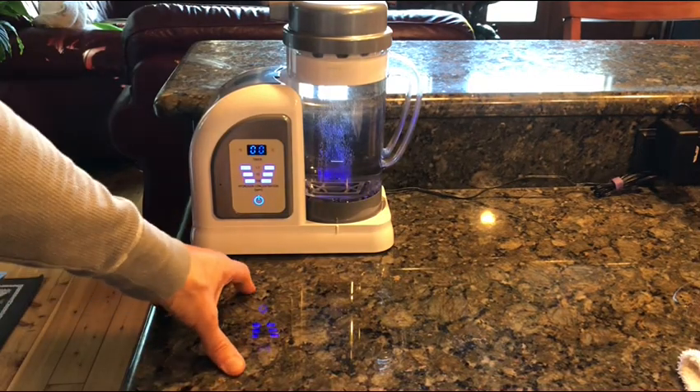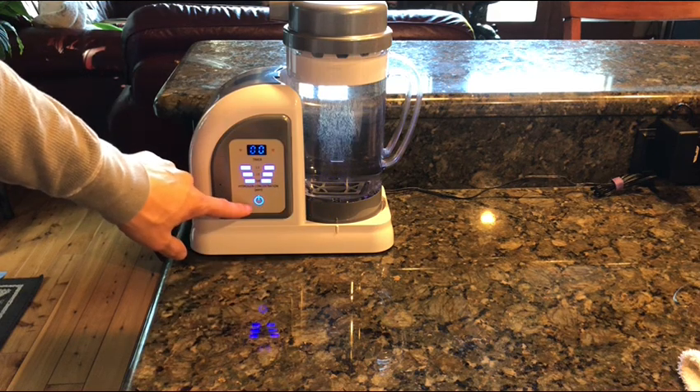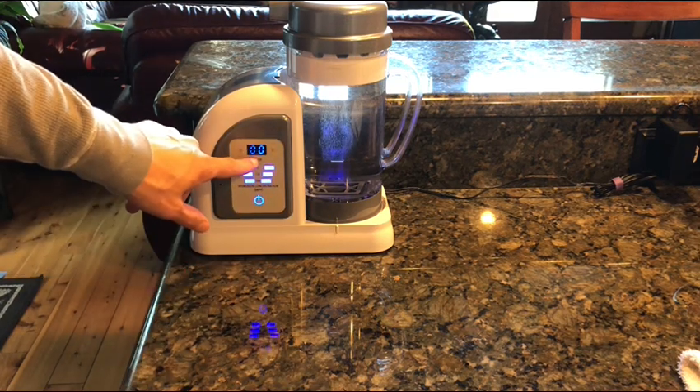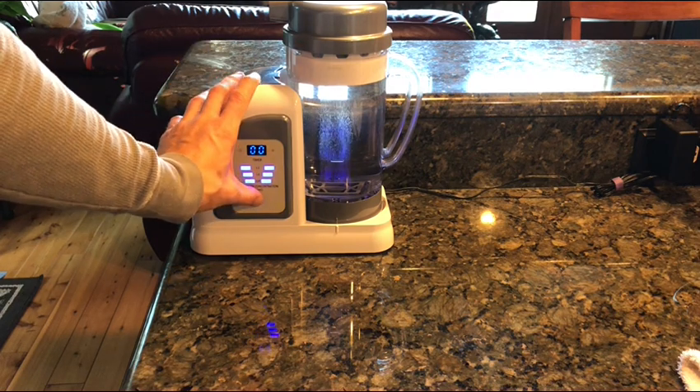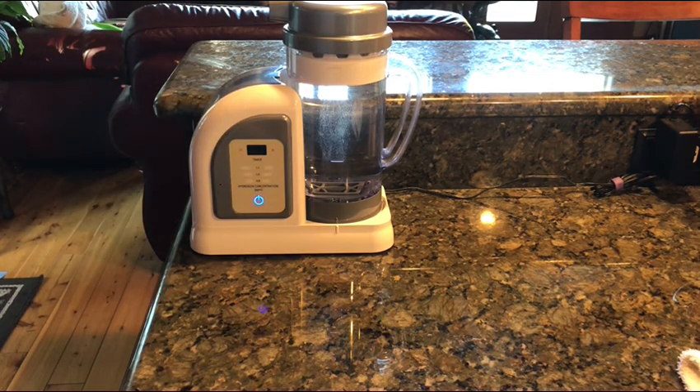The first thing: if you ever use up all the water in the pitcher, make sure to turn off the machine. Some people just leave it on — they don't realize that as long as the panel shows something, it's still running. Zero-zero is really the only way to know it's off. If you hold down the button, you'll see the panel go completely out — that's the only way to know it's completely off. So that's one little tip.